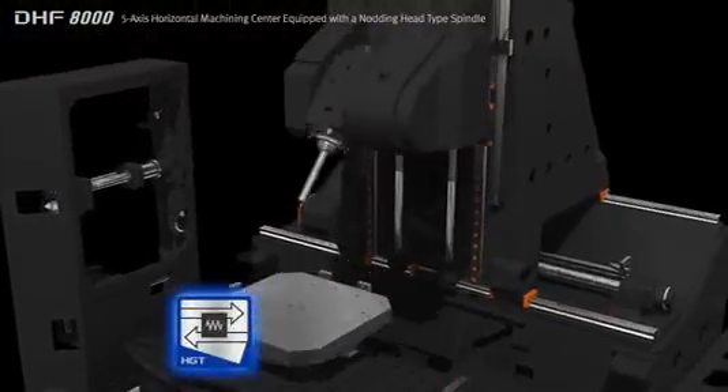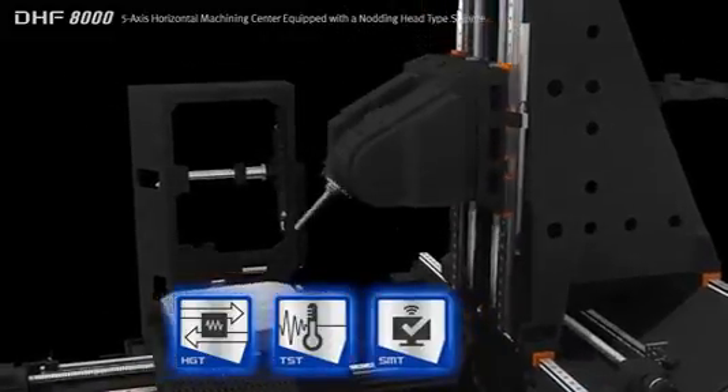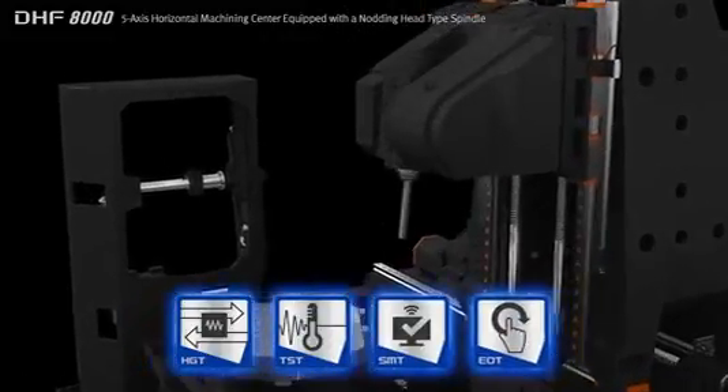Doosan's core technologies including thermal stability technology, smart monitoring technology, and easy operation technology are applied.